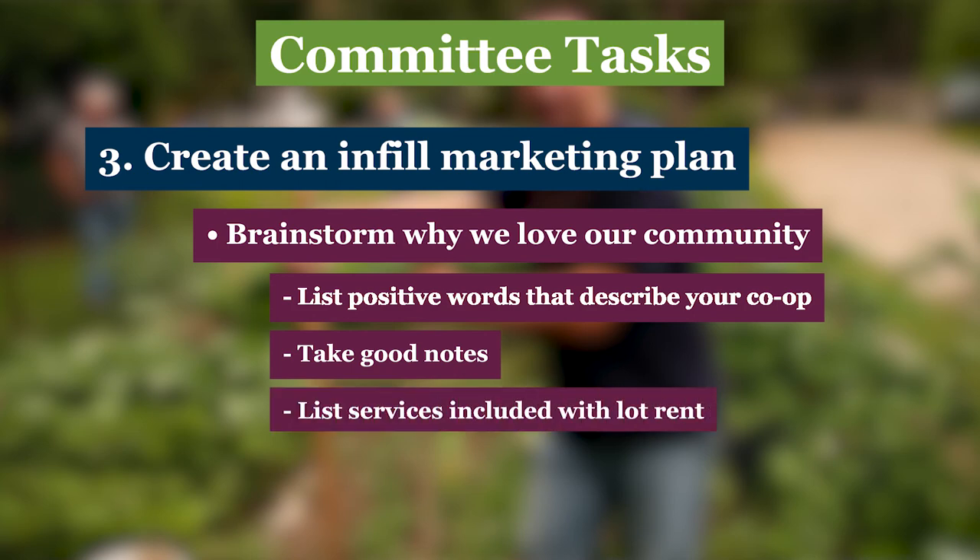It's also helpful to list on paper the services included in each homeowner's lot rent. Does your community have trash or leaf pickup and snow removal? Is water included in the rent? The good information your committee brainstorms will be invaluable in creating a customized description of your community that should be passed along to realtors, home dealers, and any prospective buyers. Beneath this video, you'll find a link to a template that you can customize using information about what makes your community special. So your committee is on a roll, but there's more work to do to make your infill project a success.